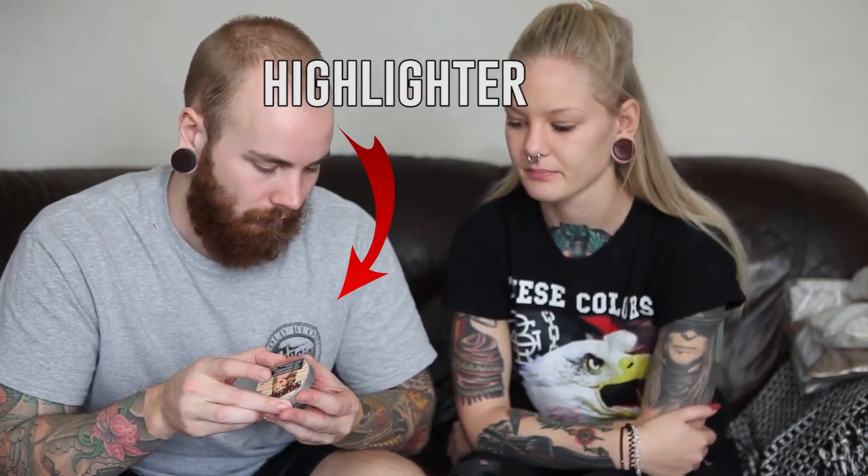Contouring? You know what that is? Not a clue. That's when you put some shades and highlights on the face. How do I open it? There you go. Okay, so that's me — or you. That's a mirror.